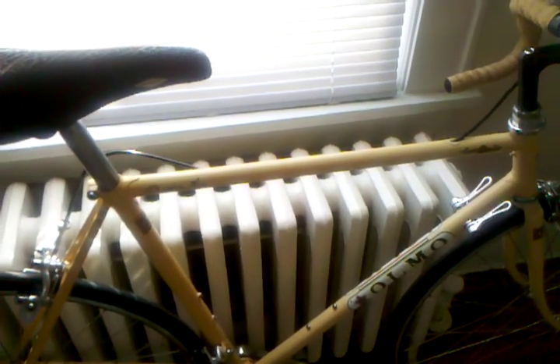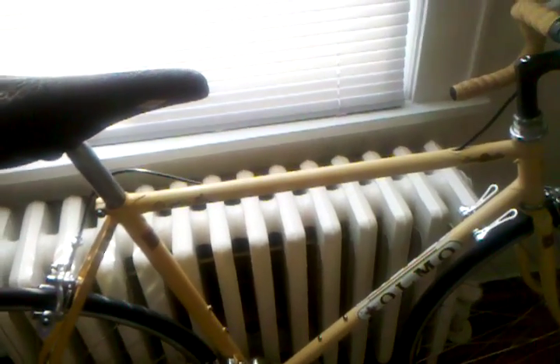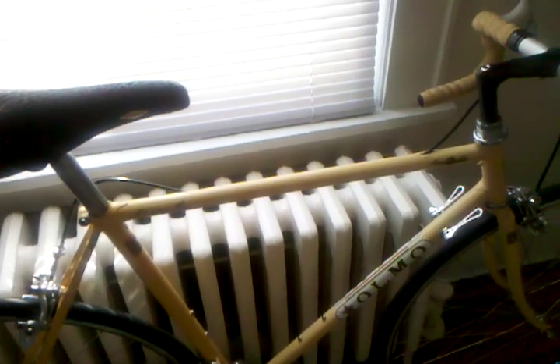Overall, the seat tube length is 54cm center to top, and the top tube is 57cm long, which is a little long for me. I haven't really ridden a 57cm, but I do like it, so I will give it a try when the weather gets better.